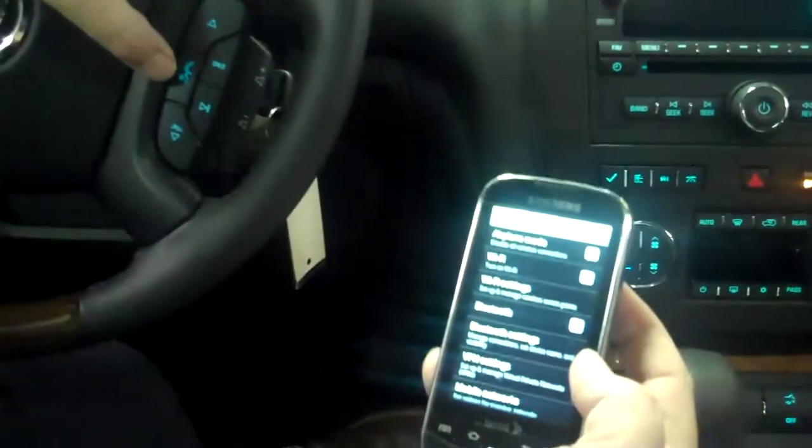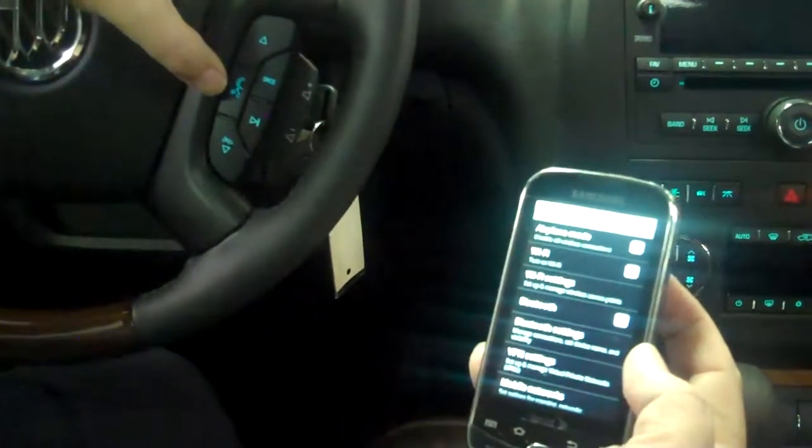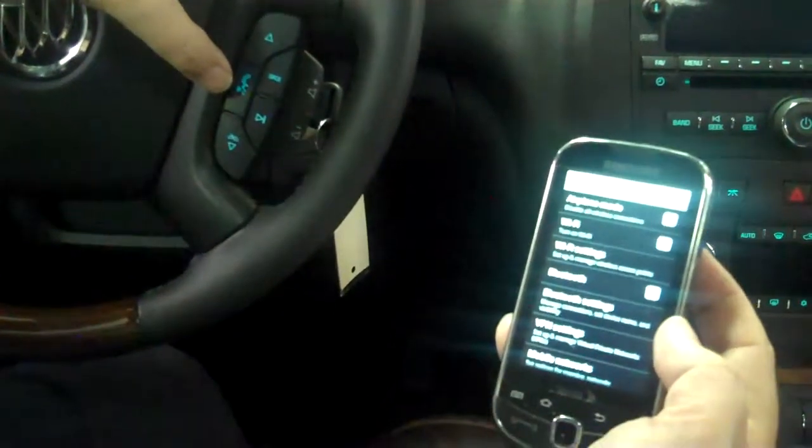Hi, this is Peggy from Lochmandy Motors in Elkhart, Indiana. This is how easy it is to pair a Bluetooth phone to your new Buick or GMC.